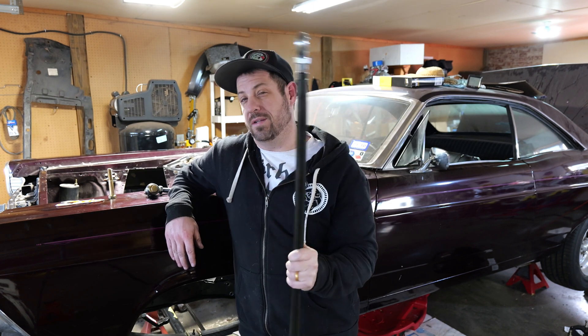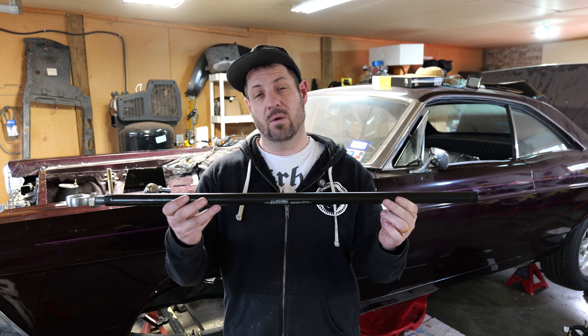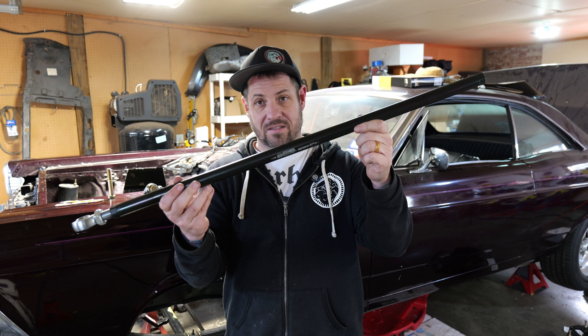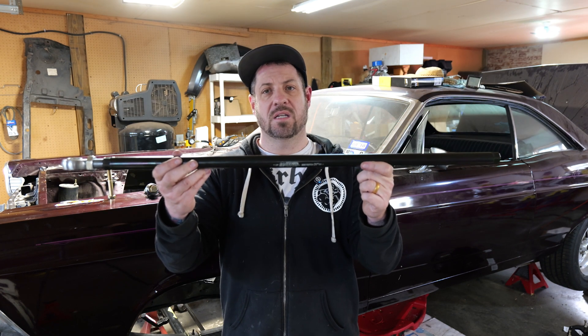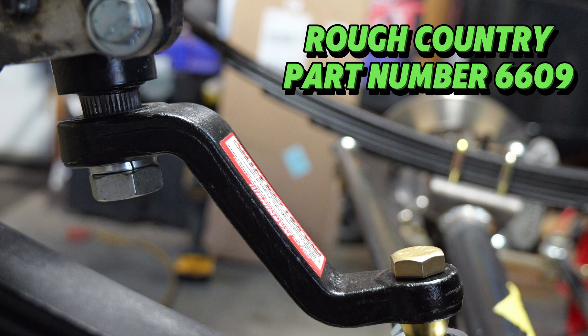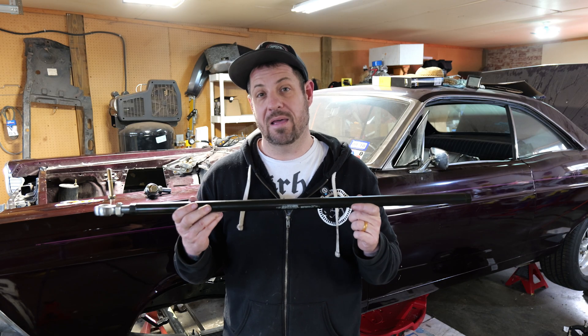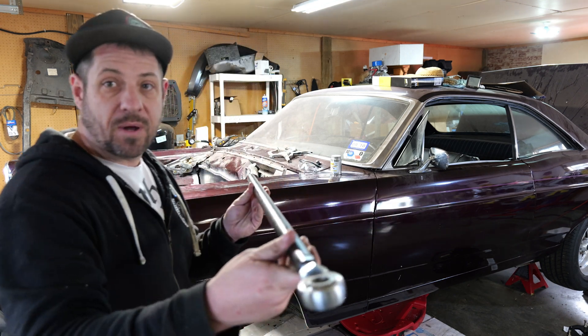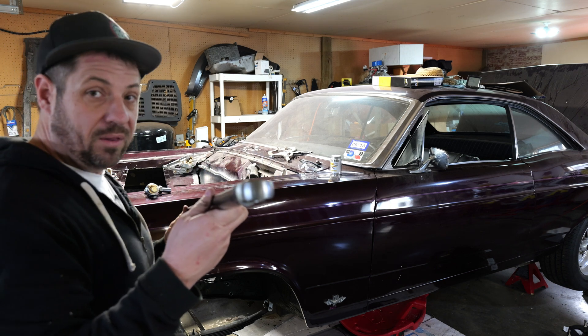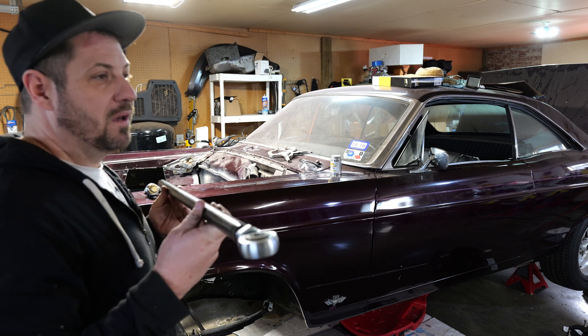I've already done that on mine, and we're going to see today if I measured correctly. Before we do that, let's talk about positioning your steering box and, by proxy, that pitman arm. Because the front end is jacked up, if you don't take measures against it, you're going to end up with a drag link that's angled up steeply. What you want to try to do is get it as flat as you possibly can. Mine is not perfect, but because I used a special four-inch drop pitman arm, it's going to be a lot better than it would have been without that.